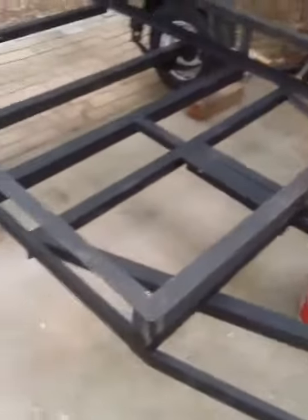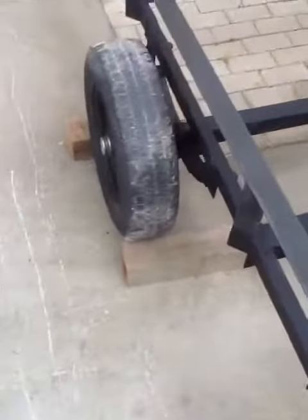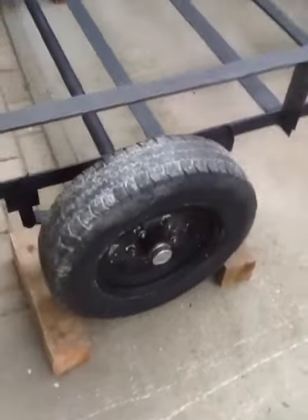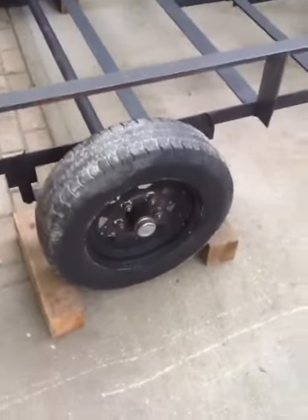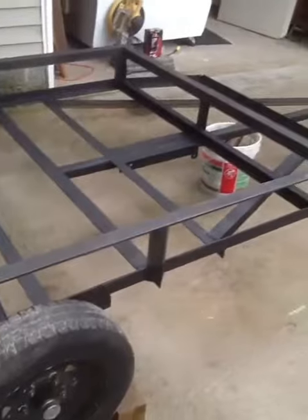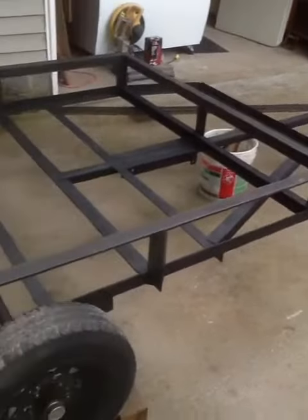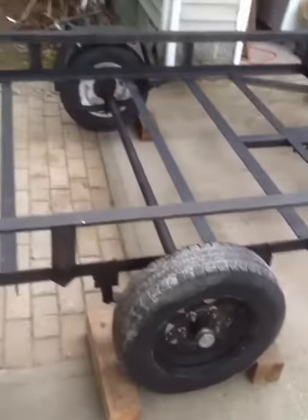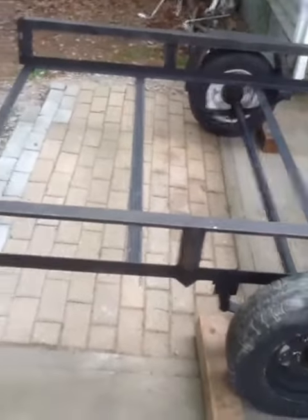I got to get some new rubber — as you can see, they don't look too good. I'm thinking I'm gonna bite the bullet and put 15-inch tires on it. Down here they're like $135 a piece, but I think it'll be worth it — it'll pull easier on long hauls.